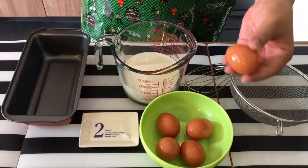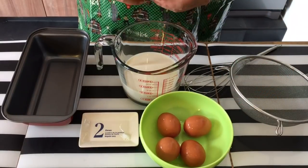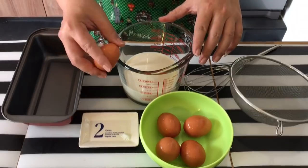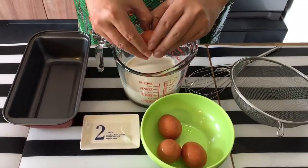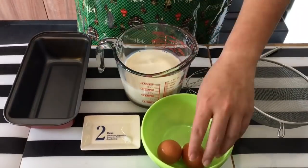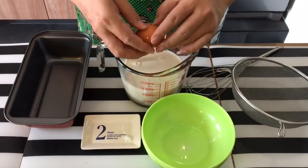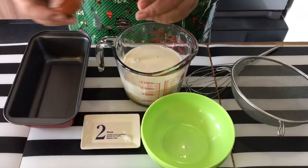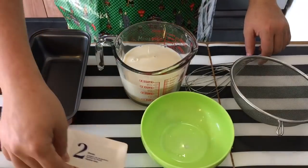We'll start by cracking the eggs in. One egg is approximately about 70–75 milliliters, equivalent to the milk itself. We'll start mixing this. All the eggs are in, so we'll put in the salt also and mix them up well.